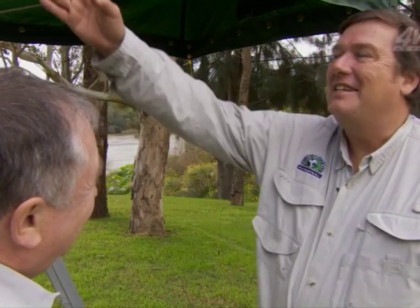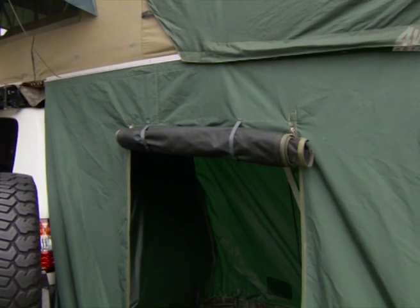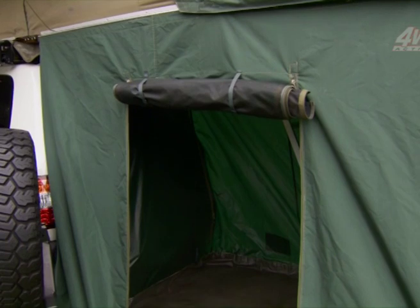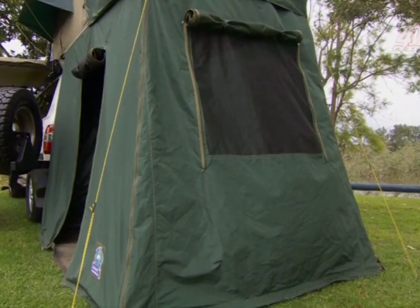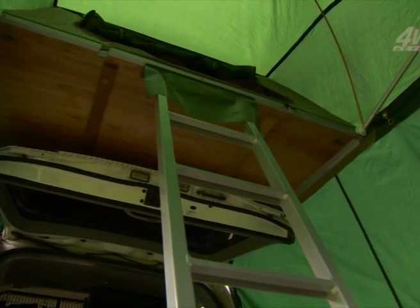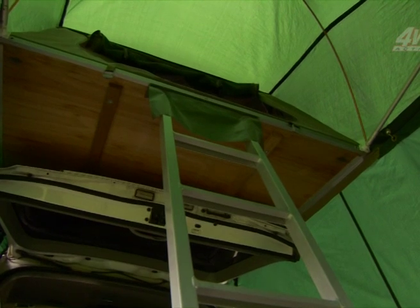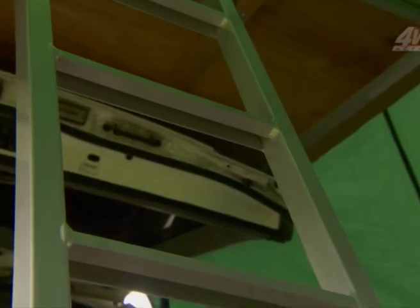The jumbo flysheet actually extends out past the tent. It incorporates the ladder, so when you're going up and down the ladder and it's raining, you're not going to get wet. It also accommodates the walls of our two different wall systems — the jumbo and the tourer. With the wall systems, the room becomes around about 2.4 metres long from the back of the car, so the back of the car is covered and you can get up to the comfort of the tent nice and dry.